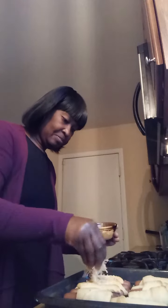What I'm going to do, I'm going to sprinkle a little cheese on it. Once I do that, this is how they look.